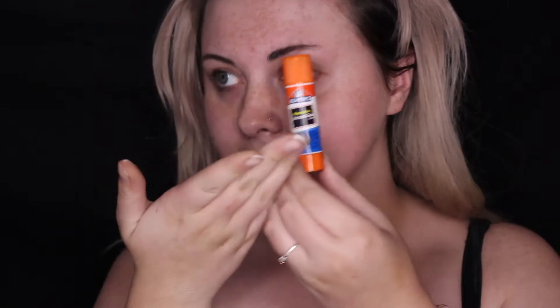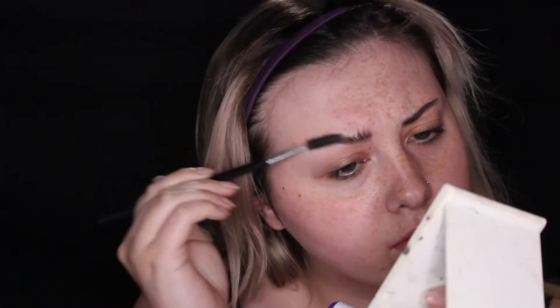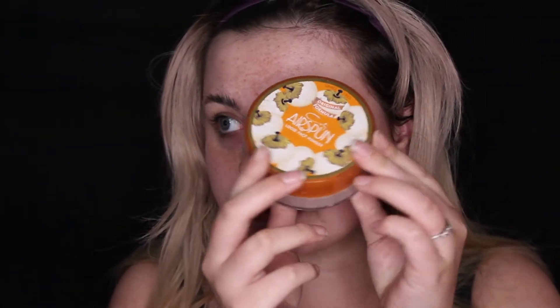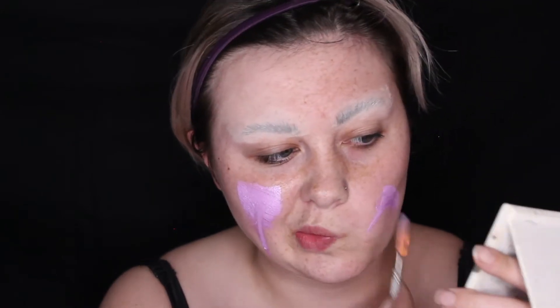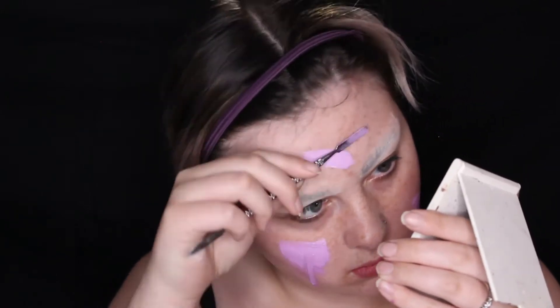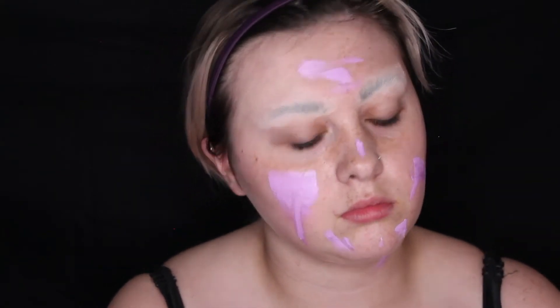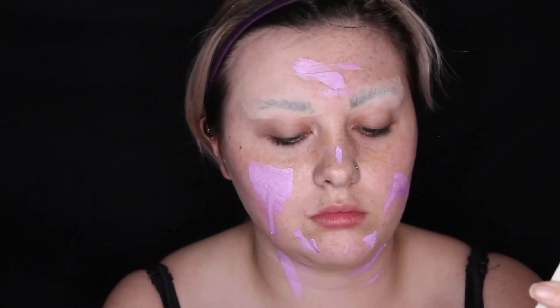I'm going to be taking this face paint palette and taking some of the sparkly white, some of the purple, and then some of the regular white, and mix them together to make a light purple. Then I'm going to take my Elmer's glue stick and glue down my eyebrows because I decided I didn't want them, and I'm going to put some air spun powder over top of that. Then I'm going to take this light purple face paint mixture and spread it on my face with my spatula. I love purple.